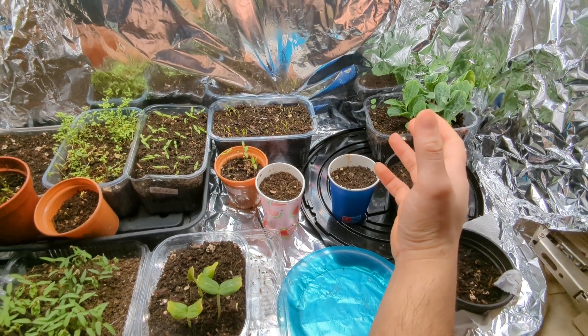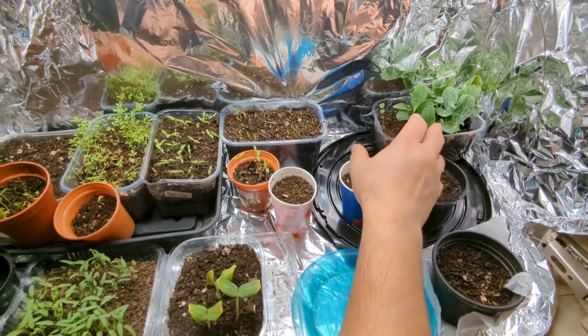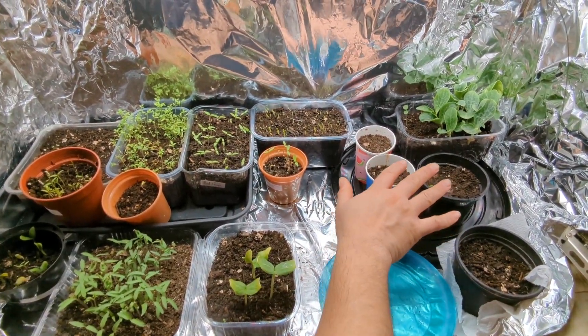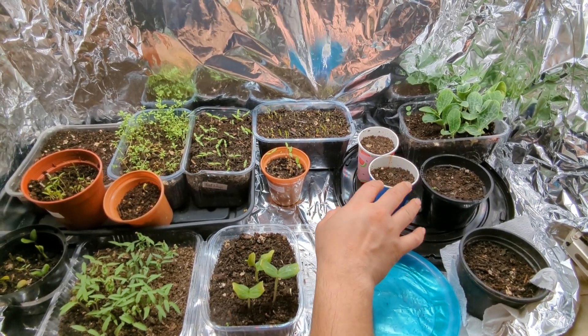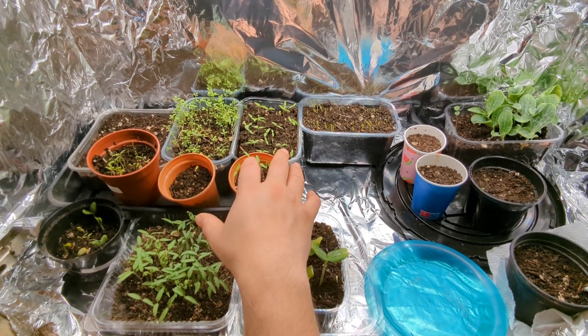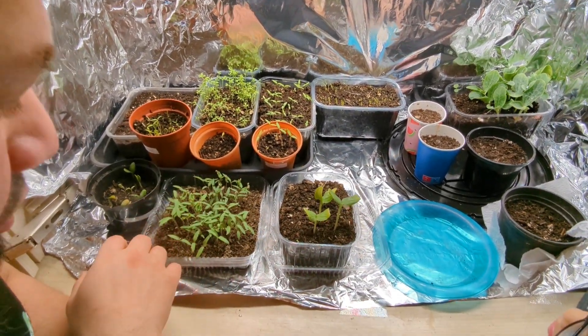Things that are getting a bit bigger and starting to crowd things out are going to go and sit on their sides, because they'll catch the light because of their height and the size of their leaves. These pots where you can't see anything growing don't need light — darkness will help a lot of things germinate — but everything else really needs to be in the light as much as possible.